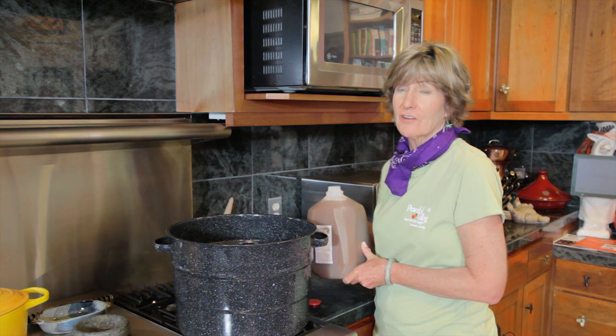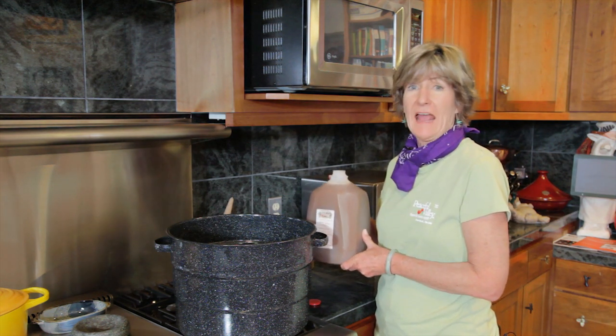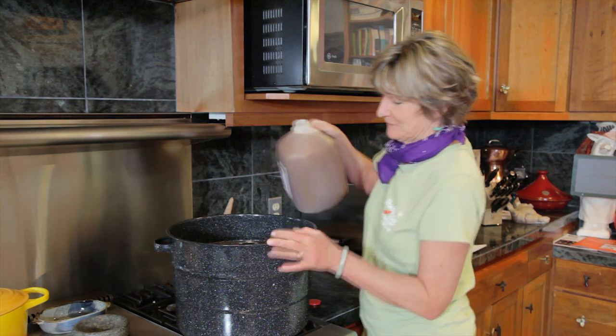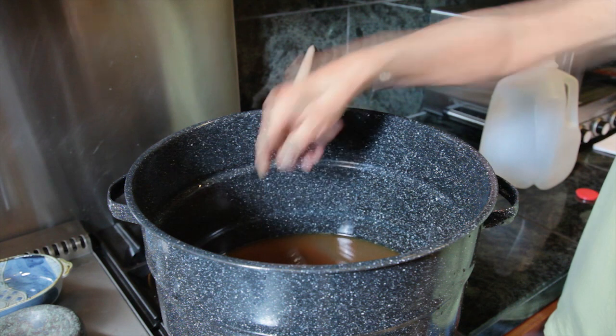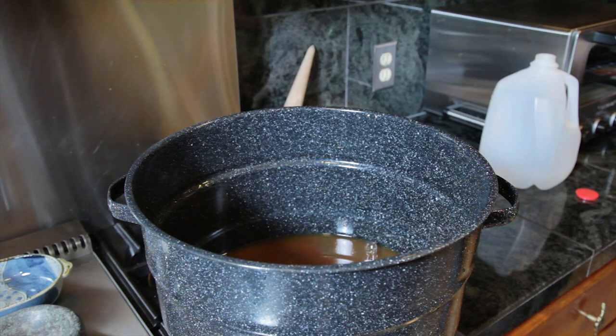To start out, you'll need one gallon of apple juice without preservatives. And if you can find one from the local farm stand, that's even better. If it's not pasteurized, you'll have to pasteurize it. You can pasteurize your homemade sweet cider by heating it up to 160 degrees Fahrenheit and then cooling it. Don't let it go over 185 degrees Fahrenheit because that will give it a cooked apple flavor.